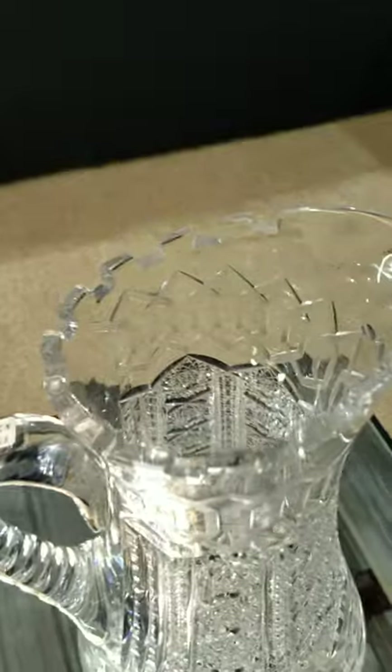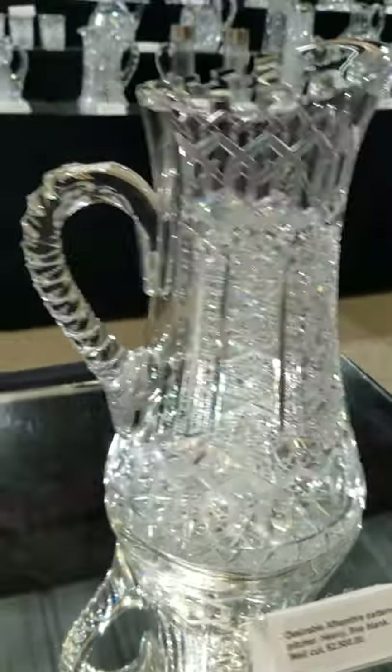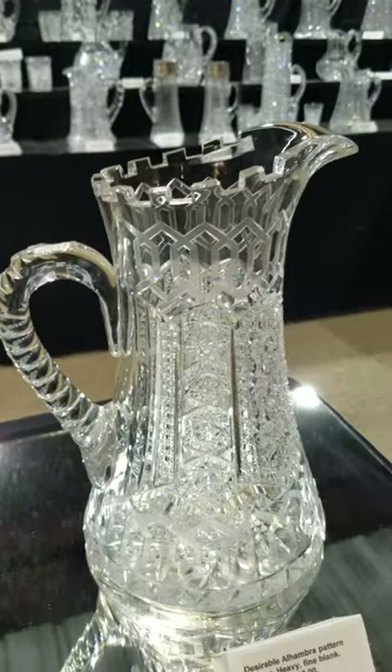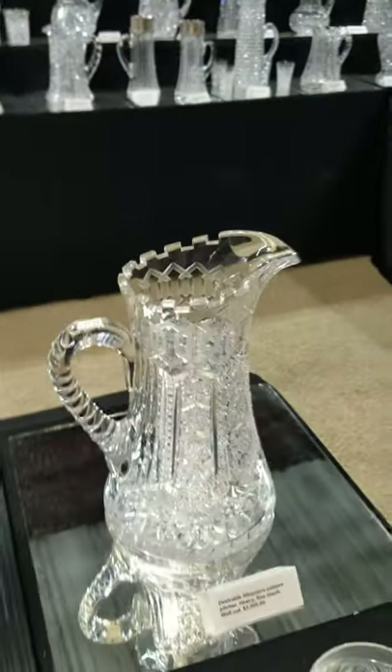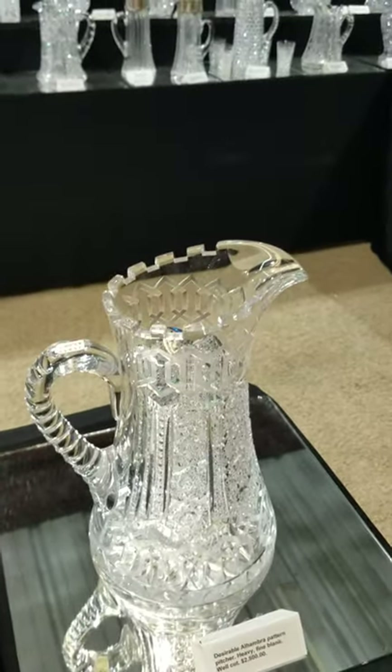Here's a perennial favorite: the Alhambra pattern by Meriden, with the dentil edge on the top of the pitcher, the Greek key cutting, very fine diamond, single chain of cane, and hobstar base — a very desirable, sought-after pattern. The pitcher is $2,500. Tumblers will also be available if someone wants to make a set.